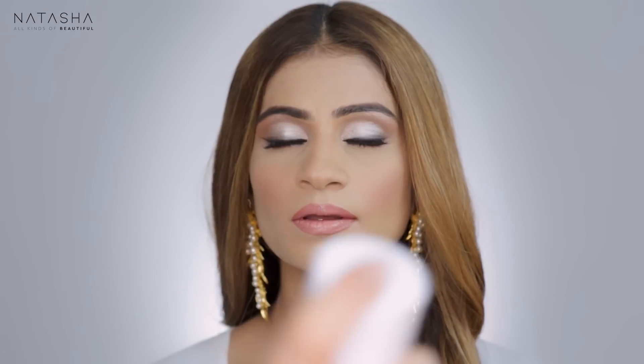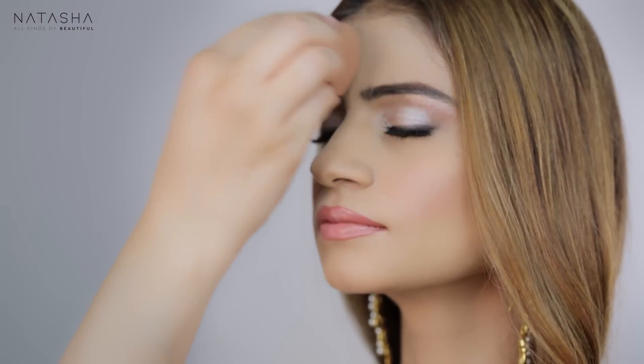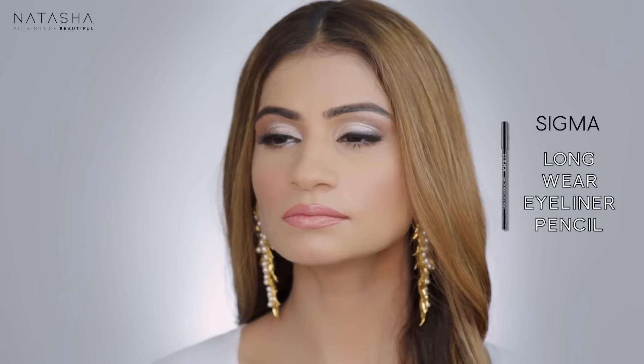Now I'm going to apply my Anastasia Beverly Hills Dewy Set, and whenever I apply this I tend to dab my beauty blender on top of it. Then I'm going to go in one more time with the white pencil right at the end.